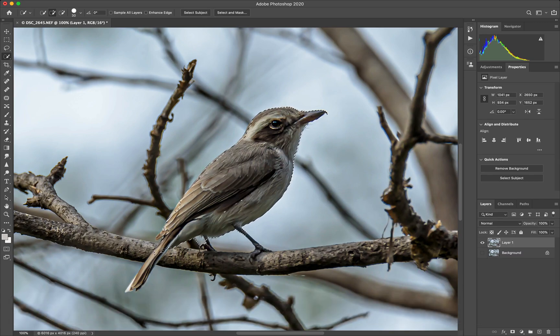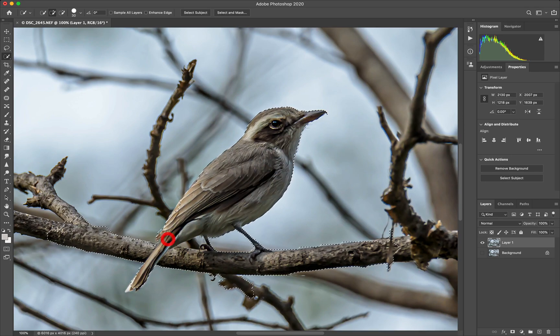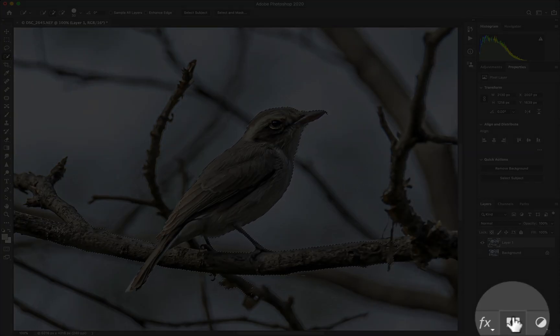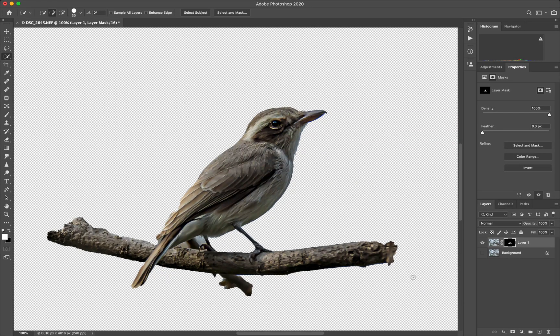Pressing Option will change it to subtractive mode and we can just remove some areas we don't really want. We would actually want the branch, so let's just do it till here. So we just press the left button on the mask and then we go into cleanup mode.